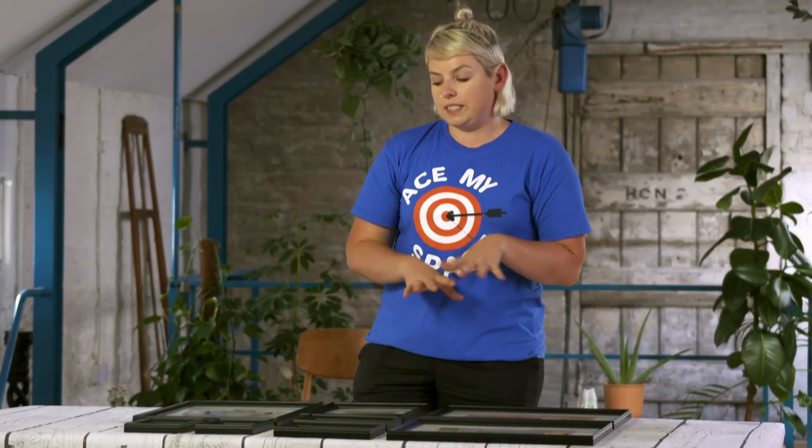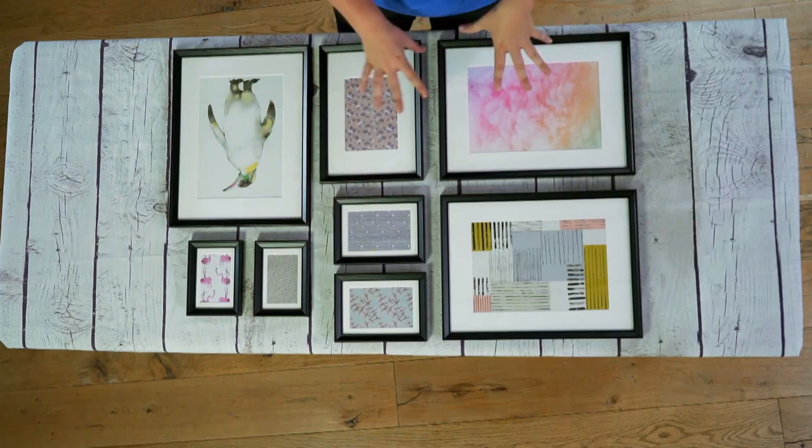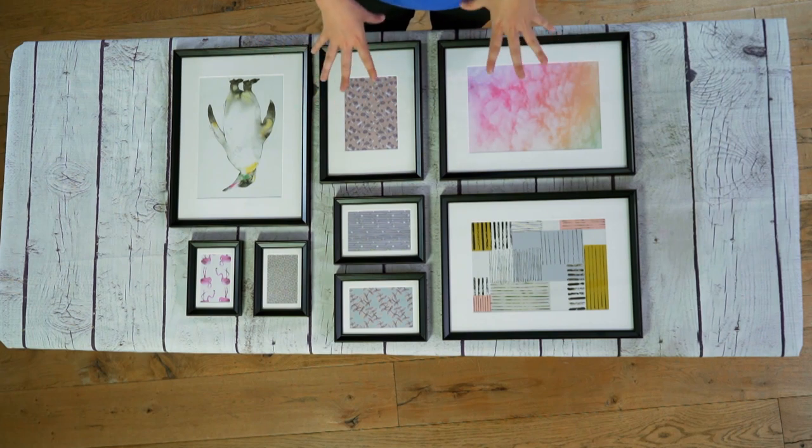It's really important to lay it all out on the floor or a table first, because if you make a mistake on the wall there's no going back. This is a really easy and clear way of visualizing what it's going to look like on the wall before you even go near the wall.